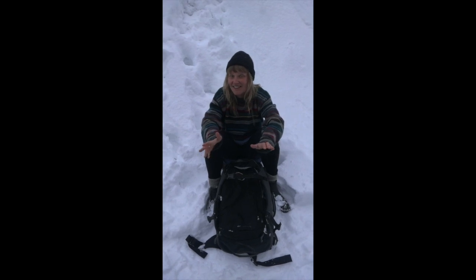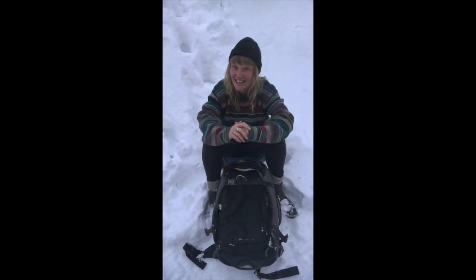Overall rating — I'd give this bag pretty high, like 4 out of 5, 9 out of 10, that kind of thing. Alright, that's it. Thanks for tuning in. See ya!